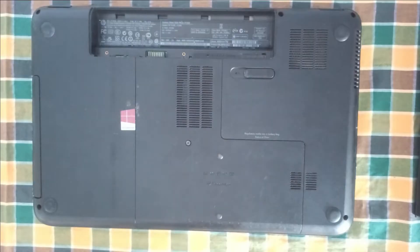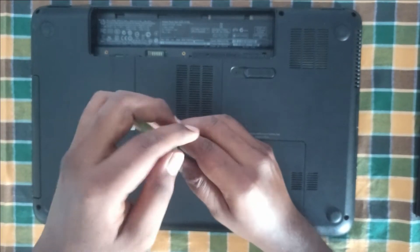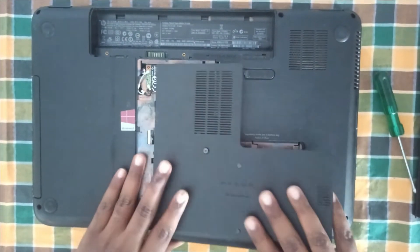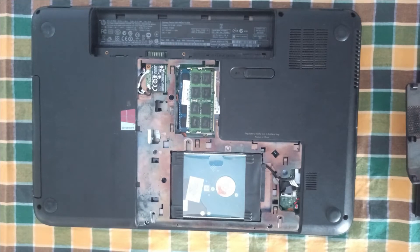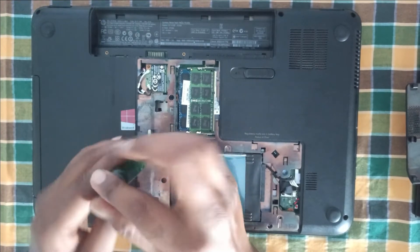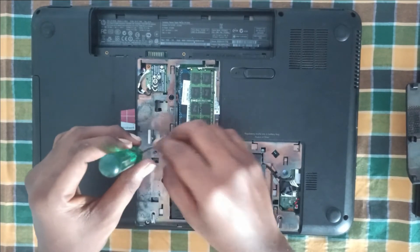Unscrew the hard disk panel and slide it down to remove the panel. Now unscrew the CD-ROM disk, give a light press to unplug it, and remove the CD-ROM from the laptop.